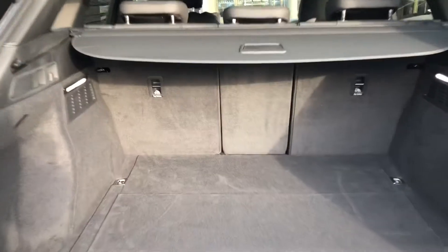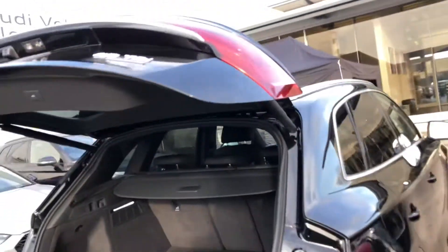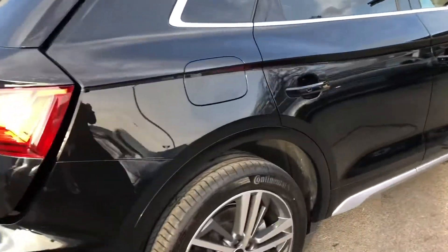There is room for suitcases and golf clubs, but if you do need more room the rear seats fold down individually. The boot lid is also power assisted by clicking the button on the back.